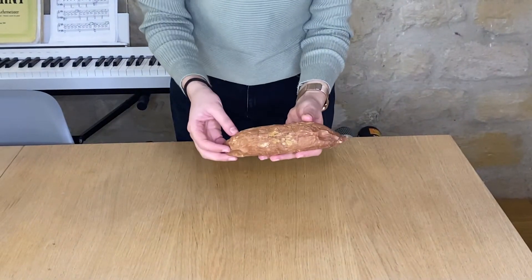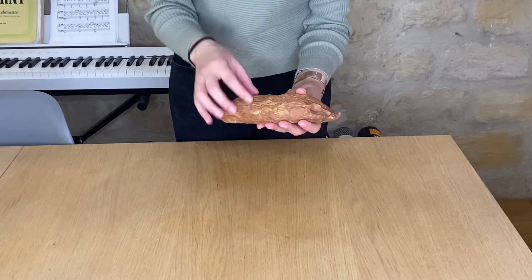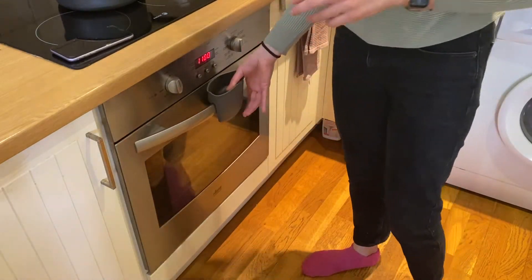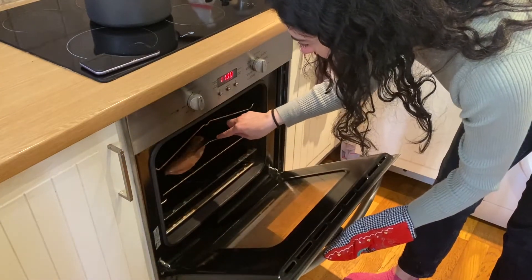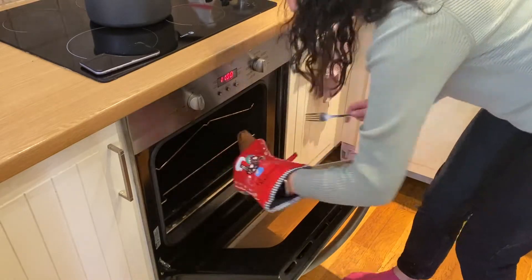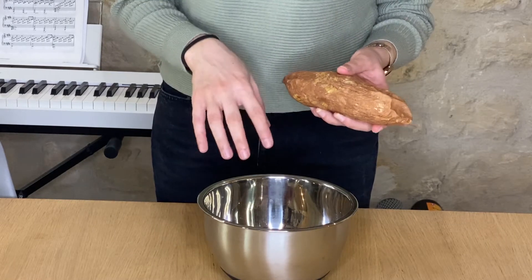We're first going to start by cooking the sweet potato. I put it in the oven for around 40 minutes. You can check if it's cooked by putting a fork inside and seeing if it goes through. Once it cools down a bit, you can peel it and then we'll mash it in a big bowl.